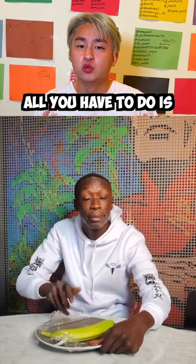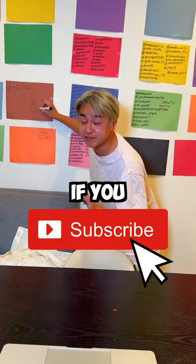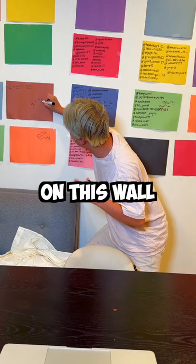Oh — all you have to do is rip off the tinfoil, and the banana is out. No way! That is so cool, guys. Don't forget, if you're subscribed, I'll write your name on this wall, so hurry up!